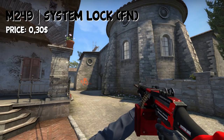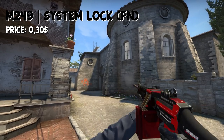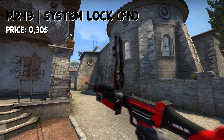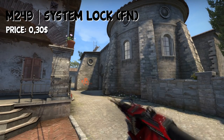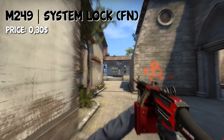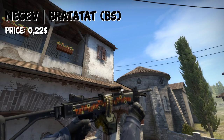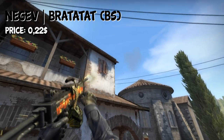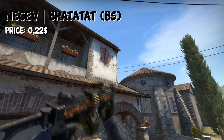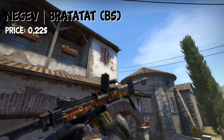Next, we have the gun that is pretty much useless in this game right now, but if you still want a skin for the M249, you can go with the System Lock in Factory New condition for $0.30. The Negev skin fits this loadout quite well — it's the Bratatat for $0.22. It's not exactly completely black, but it's the only one that kind of fits, so I've chosen that one. In Factory New condition, you can buy the skin from the Steam and Bitskins market.